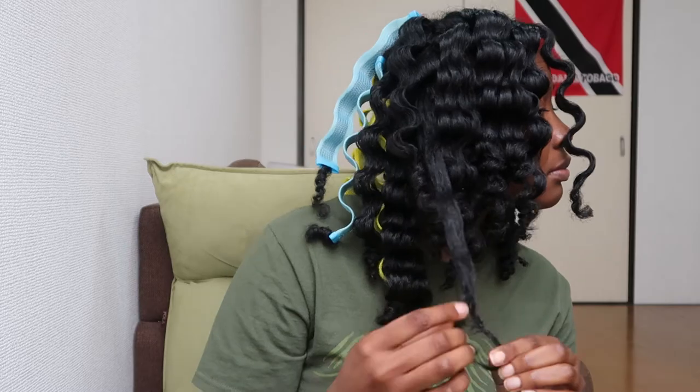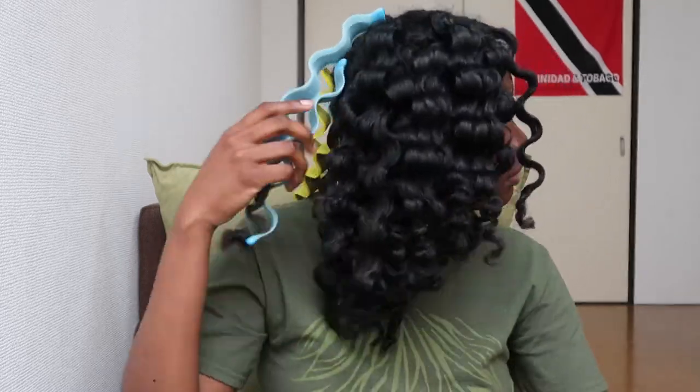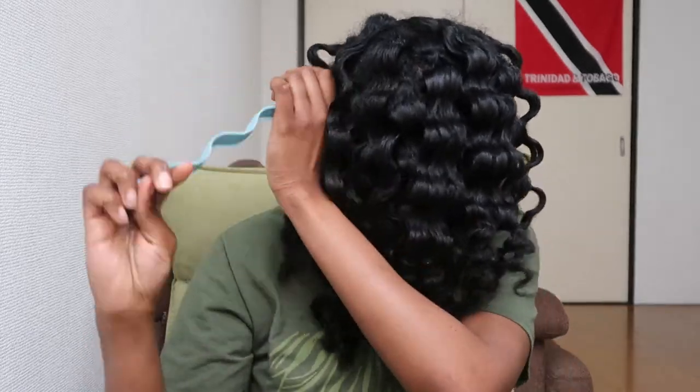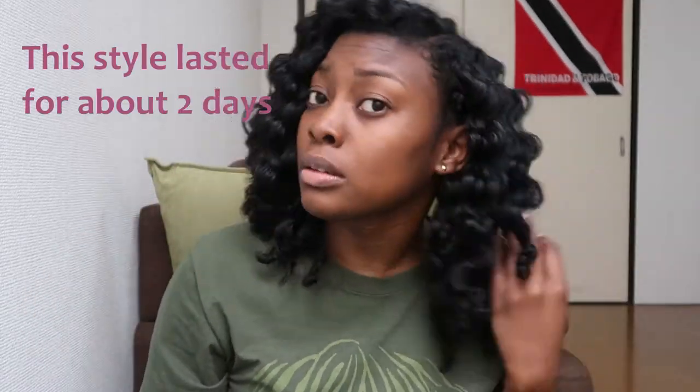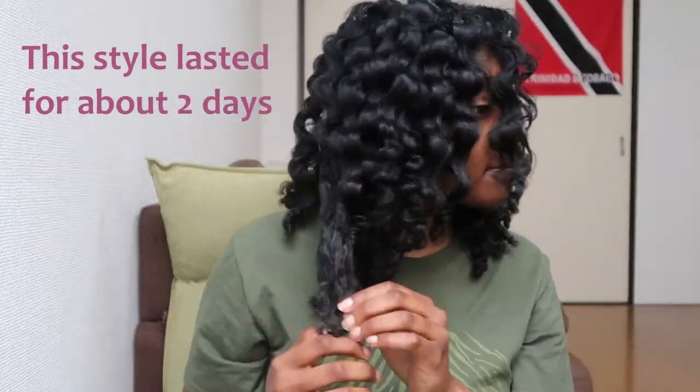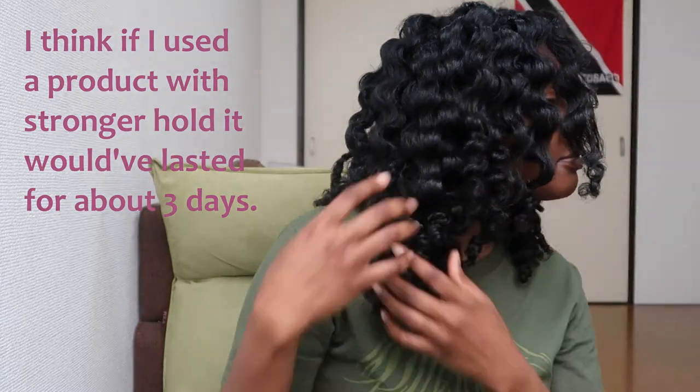Now I'm just unraveling the little twist I did at the end of each waveformer. After all the fuss I made about the length of the waveformers at the start of this video, I actually think this was the perfect length for my hair. I got to twist the ends instead of getting all my hair in the waveformer, which would have given a straight end look — and the little curls I got at the end looked much nicer.